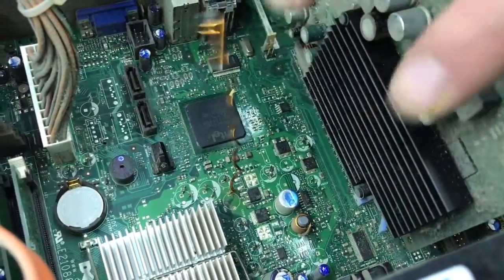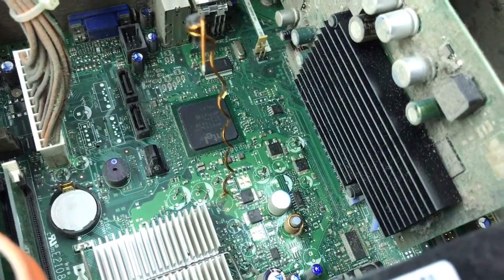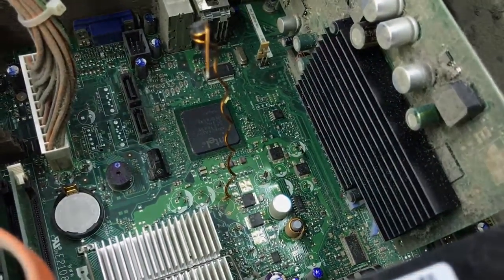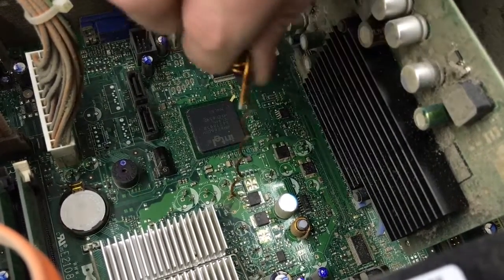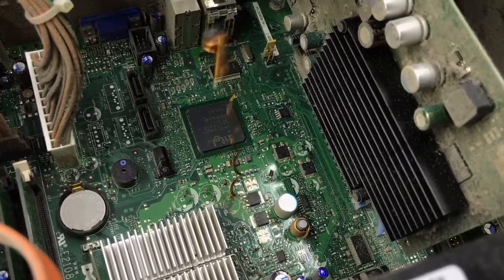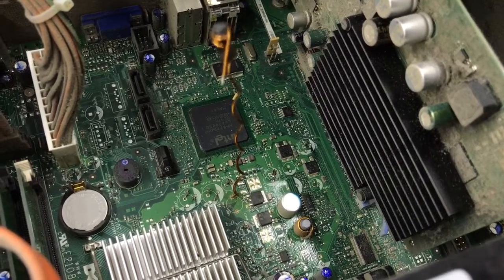As you can see, there are no bad caps left on this board — another successful cap repair. If you have any questions, by all means don't let this kind of stuff stress you out. Tune in to our next video, subscribe, and we'll see you next time. Thanks.